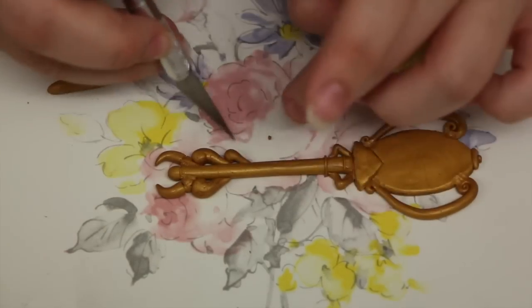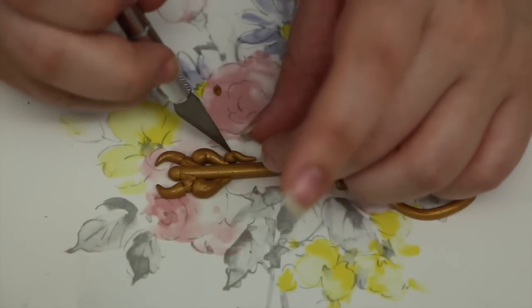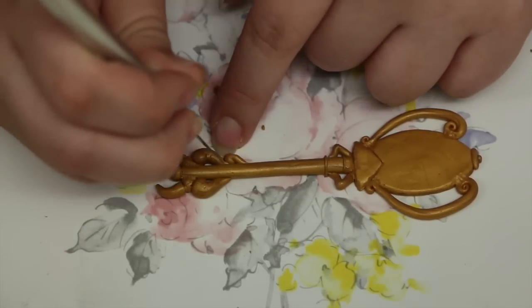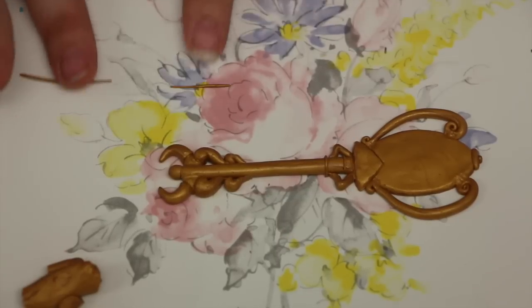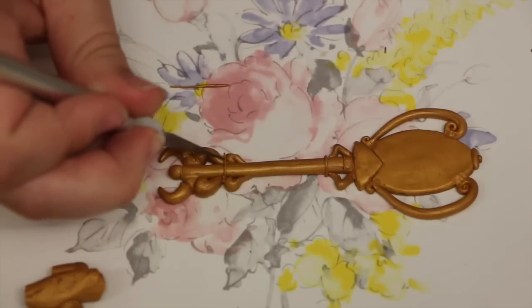To finish off the bottom of the key, you're going to make two more swirlies about half the size of the first ones and attach them just above where those bigger swirlies are. After that we're going to add a few more decorations, meaning more thin pieces.